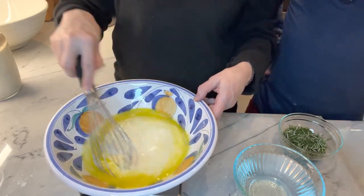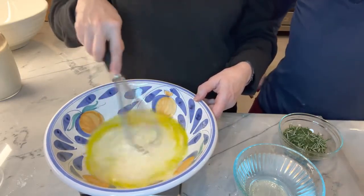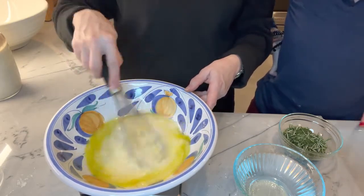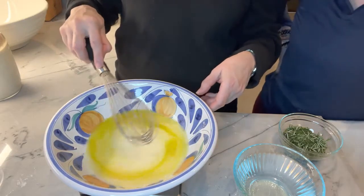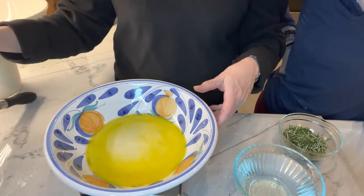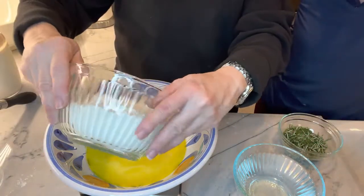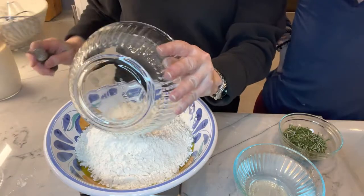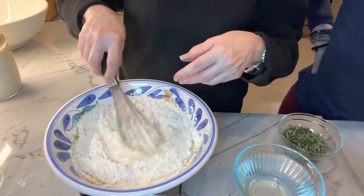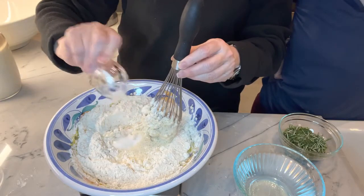When you're making bread, you need to be precise. It's like making desserts — whenever you bake, it's a little more scientific. Now I'm going to add my dry ingredients: 500 grams of bread flour. The author of The Clever Carrot has come out with an all-purpose flour recipe, but I use bread flour, and also 10 grams of fine sea salt.